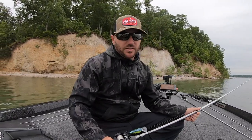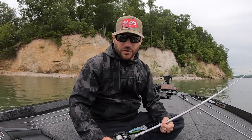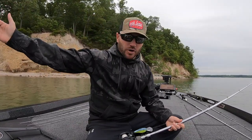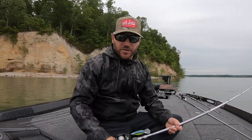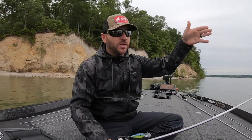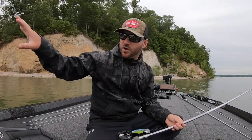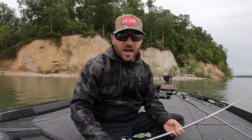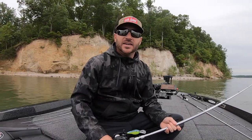Right now the water temperature is still in the mid-60s, hasn't hit 70 degrees, so I'm not looking real far out yet. There's a transition period where a good number of fish are still spawning, and a good number have already spawned and are on their way out. They kind of disappear on you for a little while — you're scanning around, not seeing much, not catching them up shallow, so you know they're somewhere in between.